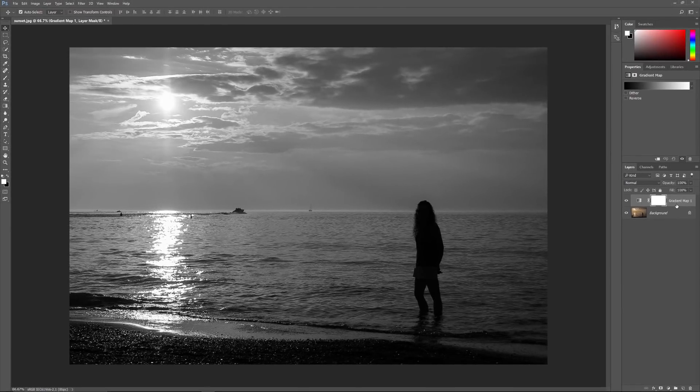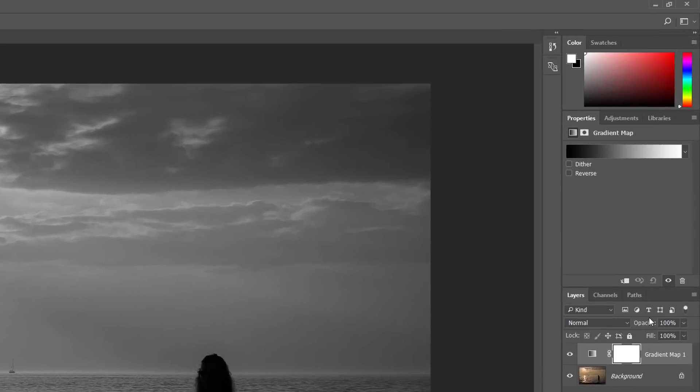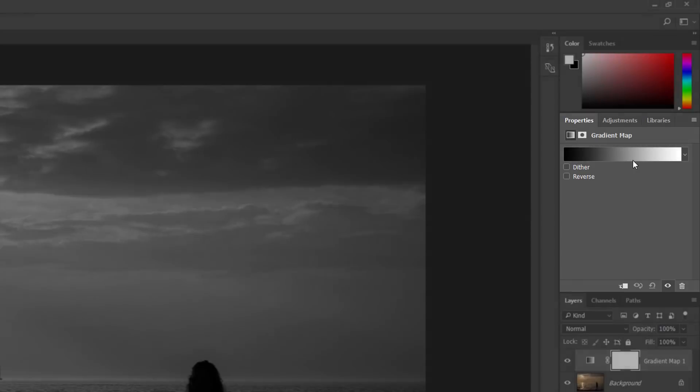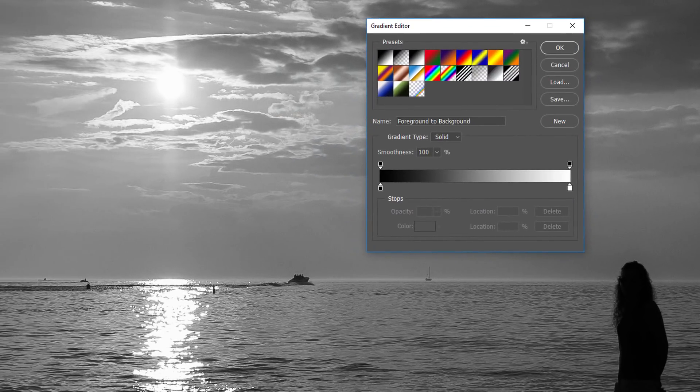Obviously that's not what we want for a sunset, so let's edit the gradient colors. You'll find the options for the gradient map adjustment layer in Photoshop's Properties panel. The preview bar shows our current gradient colors. To edit the colors, click on the bar. This opens Photoshop's Gradient Editor, where we find a larger preview bar in the lower half of the dialog box. Notice the two little squares below each end of the gradient — these are called color stops, and we use them to edit the gradient colors. Let's start by changing the color on the left, which is mapped to the darkest tones in the image.